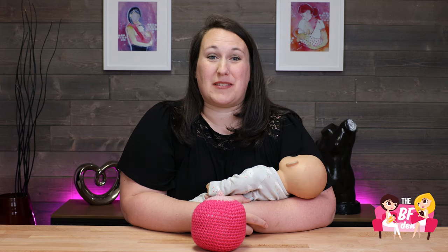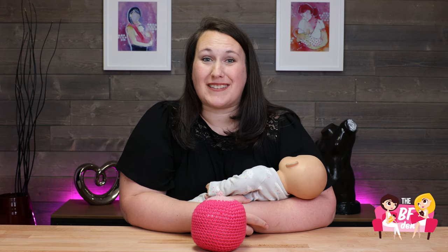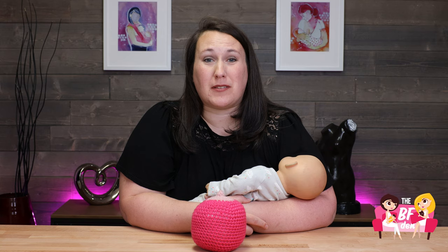Hi, I'm Katie, an IBCLC with The Breastfeeding Den. Welcome back. Today we're going to talk about some popular breastfeeding positions so you can comfortably feed your baby.